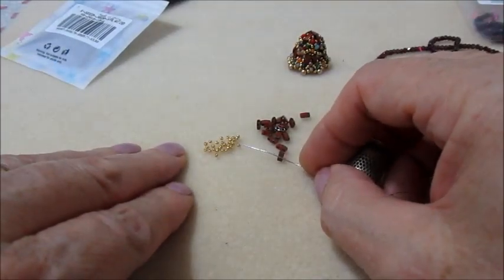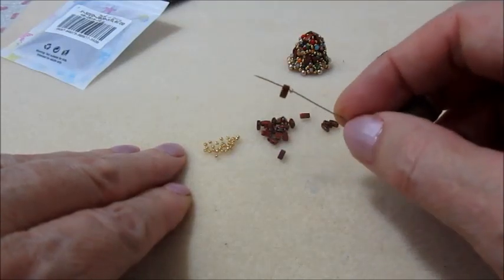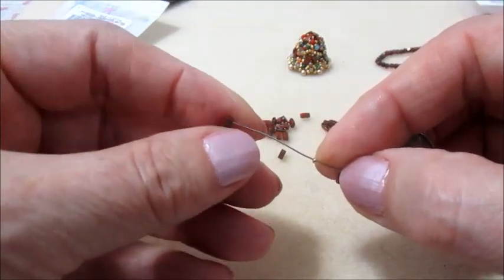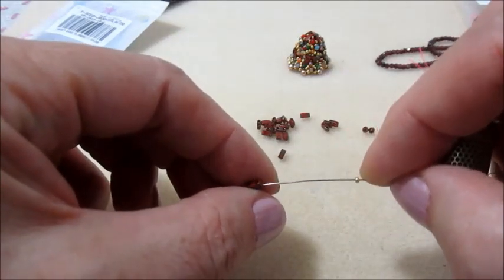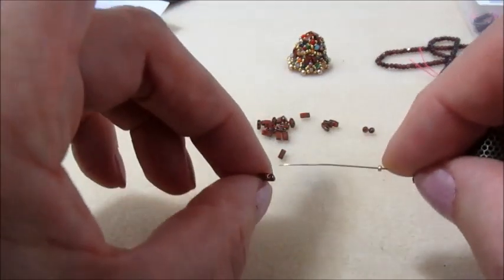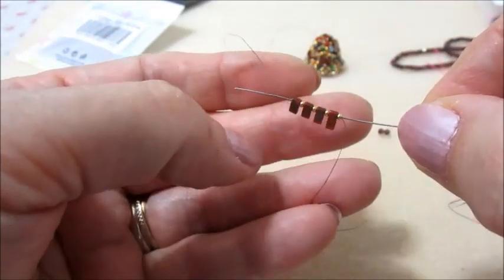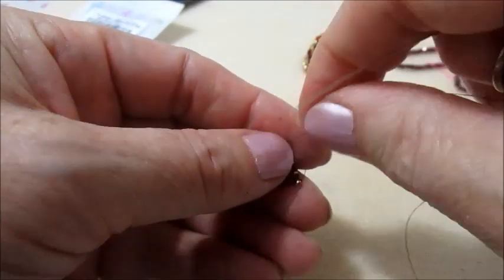Partiamo con inserire una 15.0 e una half-tila, questo per quattro volte: quindi 15.0, half-tila. Ricordiamoci di inserirle nel verso giusto perché le half-tila hanno una parte più liscia e una parte più bombata, quindi mettiamole tutte allo stesso verso. Una volta inserite tutte e quattro nella sequenza, rientriamo dalla parte opposta con il filo e facciamo almeno tre nodi.